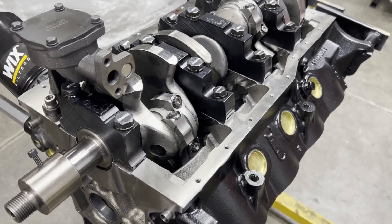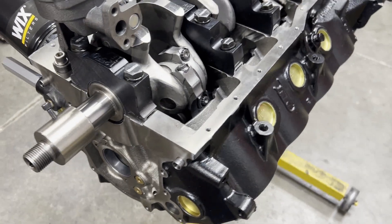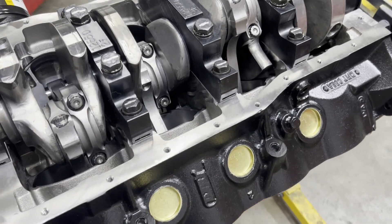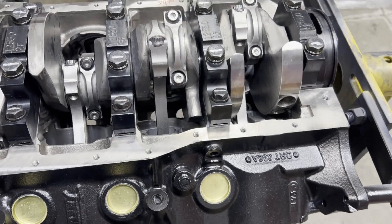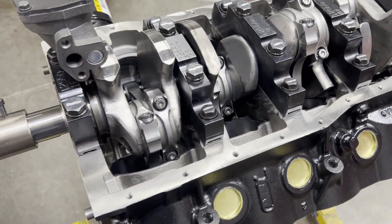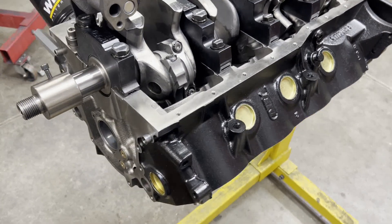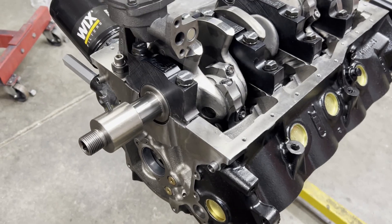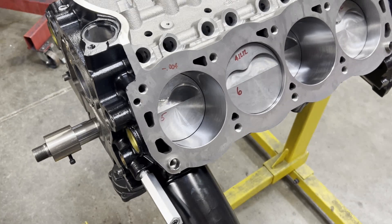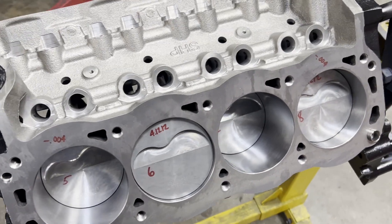Alright guys, that's going to wrap it up for this episode. We're waiting on our custom cam from Bullet to come in. I can't really do anything else until the cam is here — so I can degree that, check piston-to-valve clearance, and that sort of thing. But things will start going quickly after the cam shows up. The intake manifold has been ported and is on its way here. The AFR 195cc Renegade heads are here — I've actually got those apart, checked everything over, measured all the install heights and spring loads. So we're about ready to rumble. Thanks for tuning in and I will catch you later.